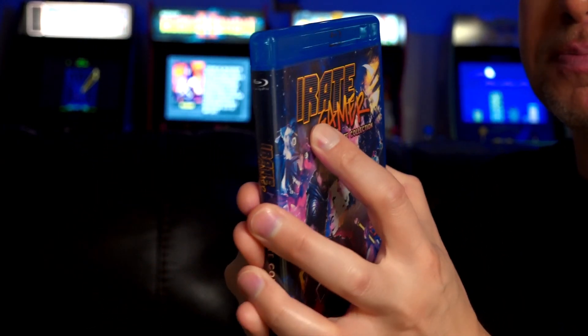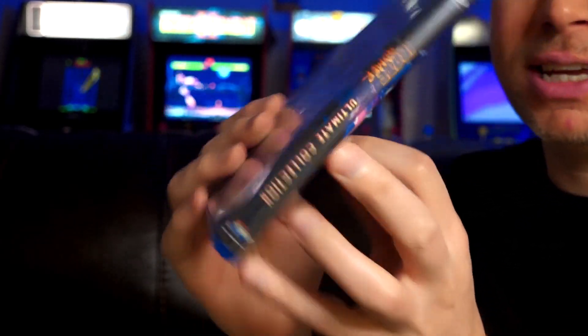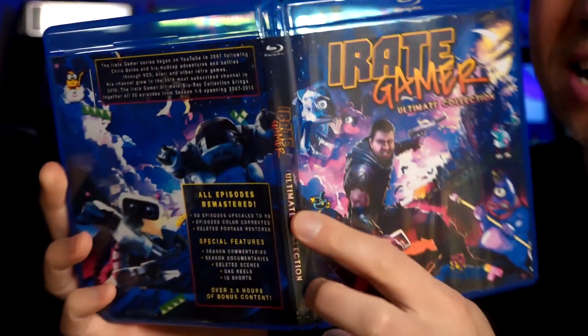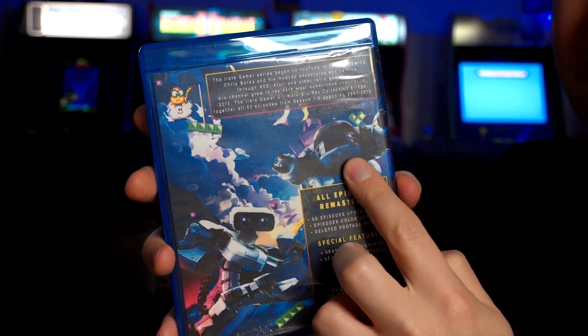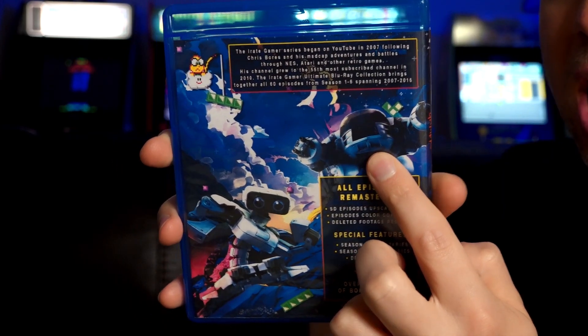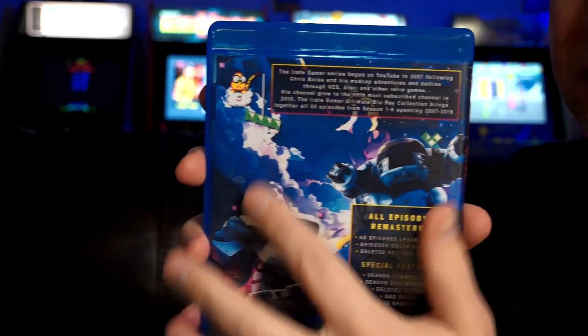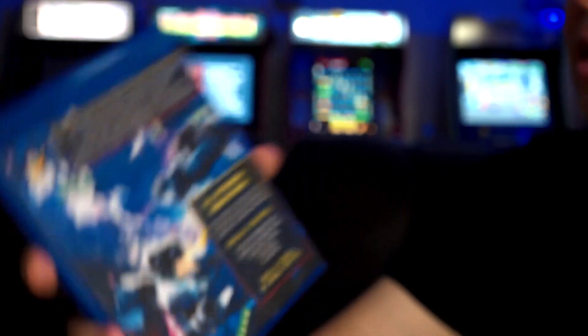The cool thing about this case is that it wraps around — there's the side art, and it wraps around to the back. It's like a wraparound. There's Rob the Robot, I've got the ED-209 from the RoboCop episode, and Lockit 2 from the Lockit 2 episode that I did. And there's a zoom in on that.